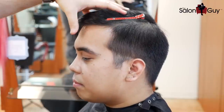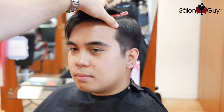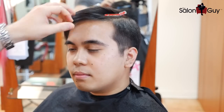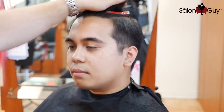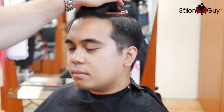As you can see — just turn your head this way — this is a beautiful, nice blend. It's still disconnected so that the top is longer, but doing scissor over comb gives it a really, really nice soft look. I'm going to do the same thing on the other side, and then we're going to leave this longer on top to give a nice little bit more volume right in through here.